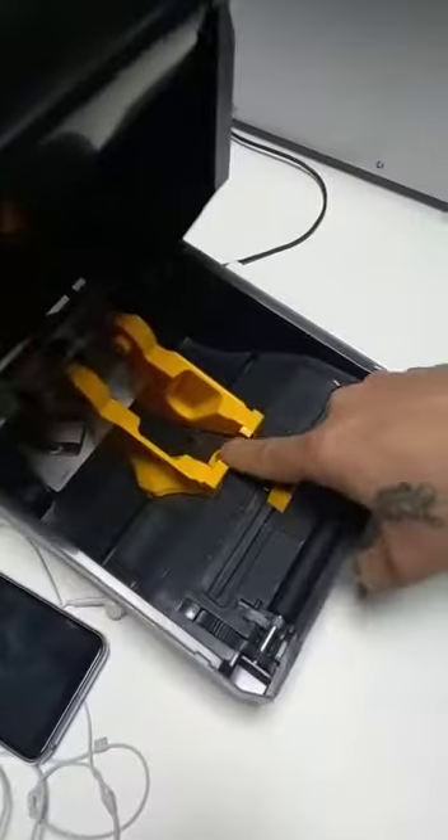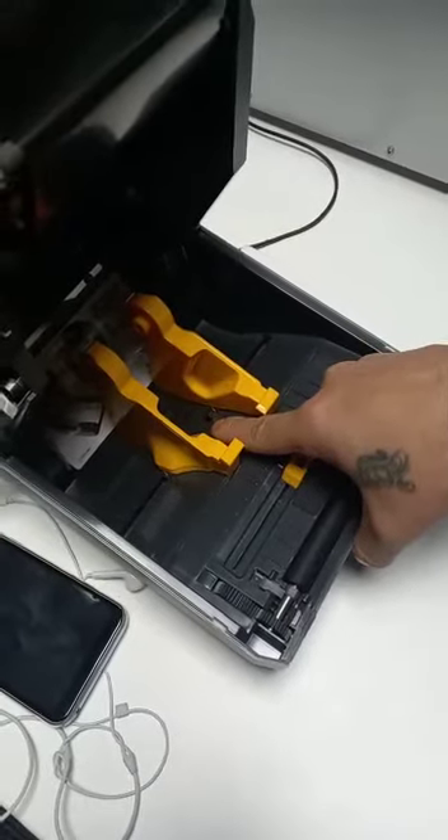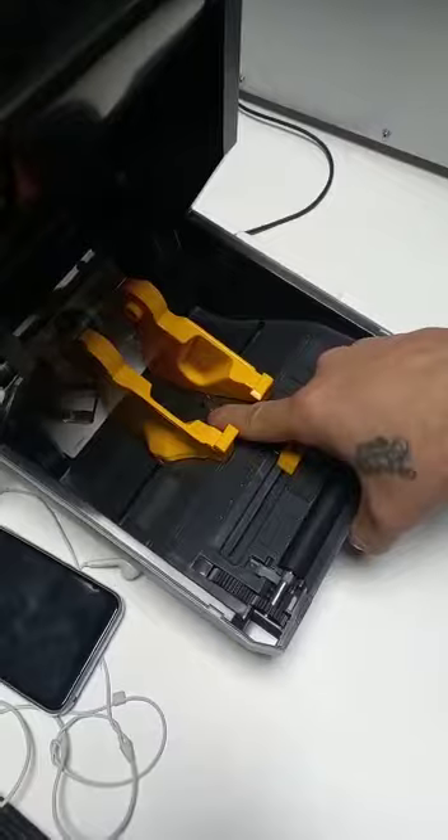This is opposite, right? The ribbon here and the rest is right. Sure.